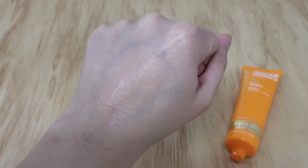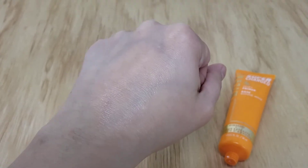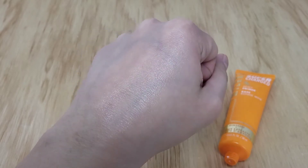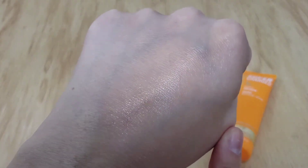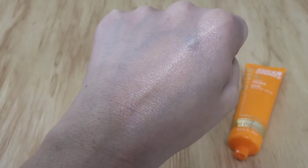That's it blended out on half of my hand. In comparison, it is dewier, so I guess we'll see on my face how it works out. I'll probably use a foundation that's not as dewy just to see if it really does make your foundation more dewy. I'm a bit skeptical about this one because there's no shimmer in it or anything — it's just dewy. Let's see what happens.